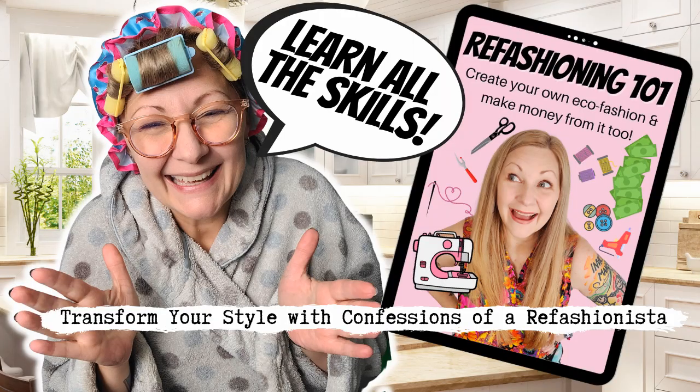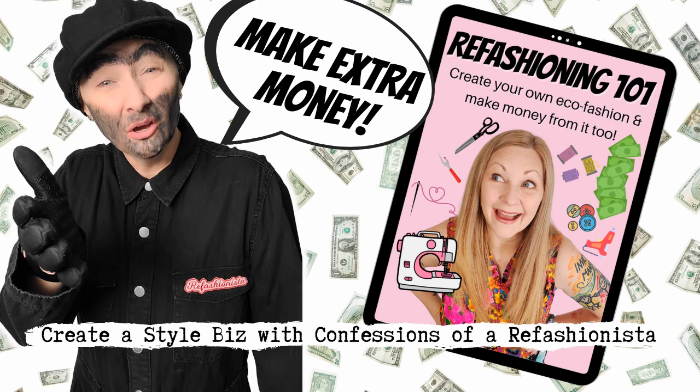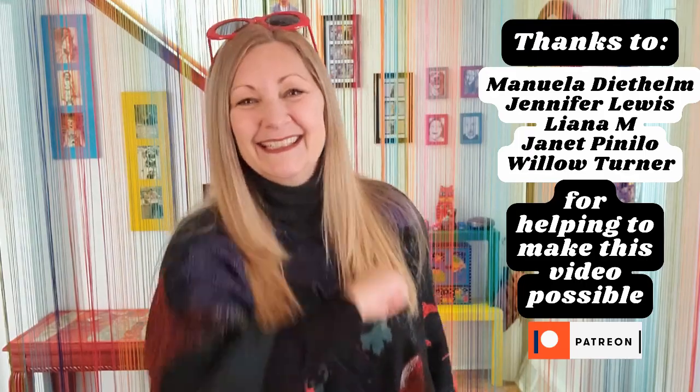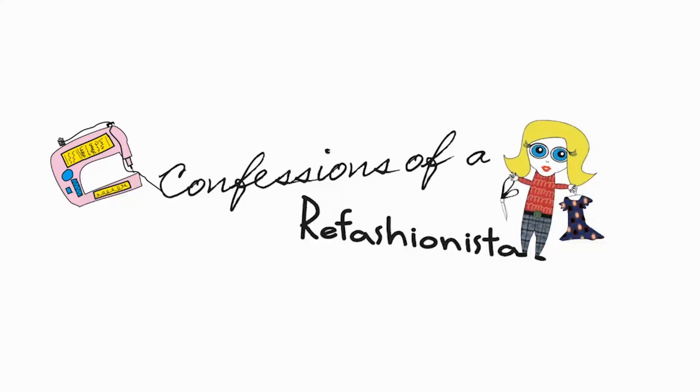Pop on over to my Refashioning 101 e-course — it's a really good course to teach you how to do everything from start to finish, plus how to sell your makes and pre-loved items online and make some money in the process of your crafty new hobby. Anyway, until next time, stay safe, stay well, and I'll catch ya on the flip side. This is Confessions of a Refashionista.